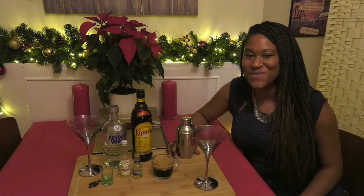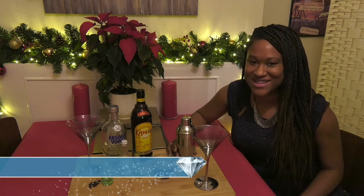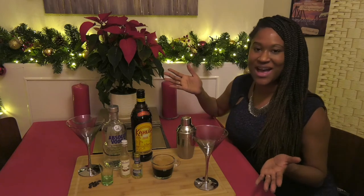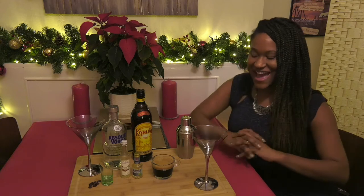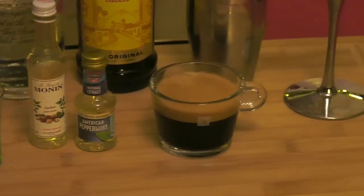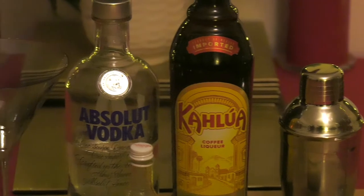Hello and welcome back to Legacy Networking's Advent Calendar Video Series. We're bringing you 25 days of networking tips and creative ways to connect over Christmas. Today is day four. I'm bringing you an espresso martini for Christmas, and I'll be giving you a secret ingredient that is going to make it very festive. I love making cocktails — it's one of my favorite pastimes.